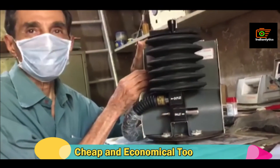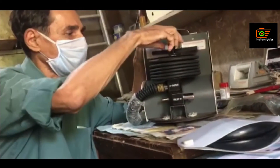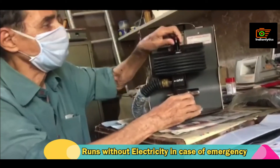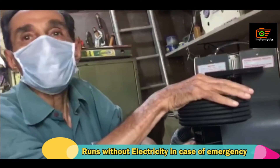In case the power goes off, you loosen this knob and pull this bellows unit out, and you start doing hand inflation.